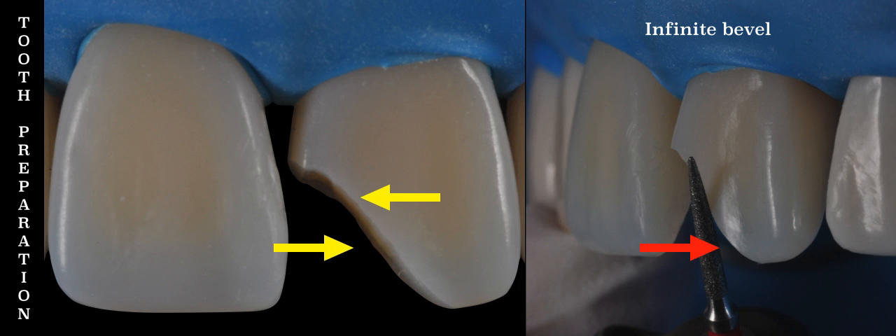The clinical example we are going to use is a large class 4, and the objective of this presentation is to help you understand how to prepare what has been called the infinite bevel and why.